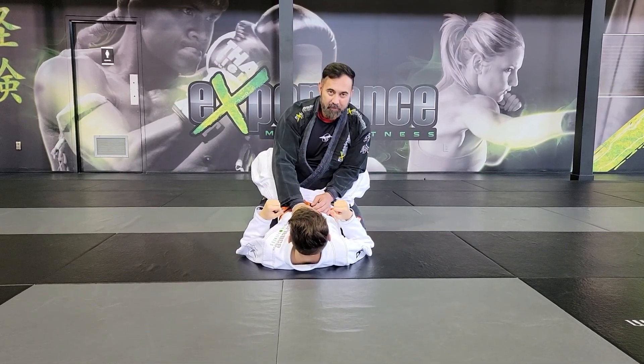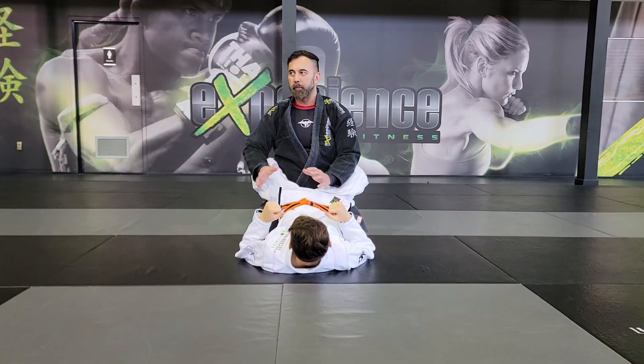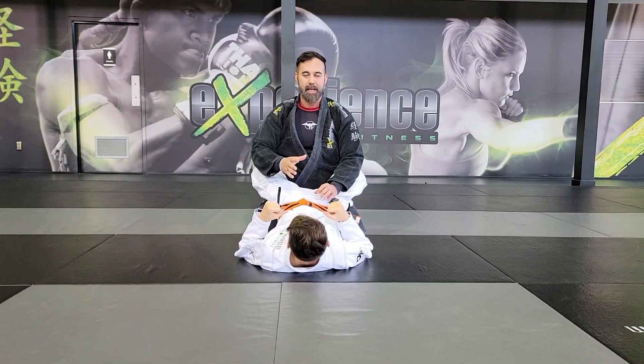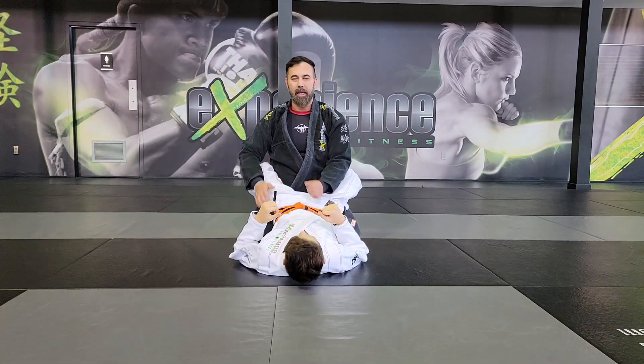Hey, what's up everyone? Daddy and Alex here. It's your first class in Jiu-Jitsu. Today we're going to try to cover a couple of basic things that you should understand how to do and the difference between certain positions in the game. So check it out.